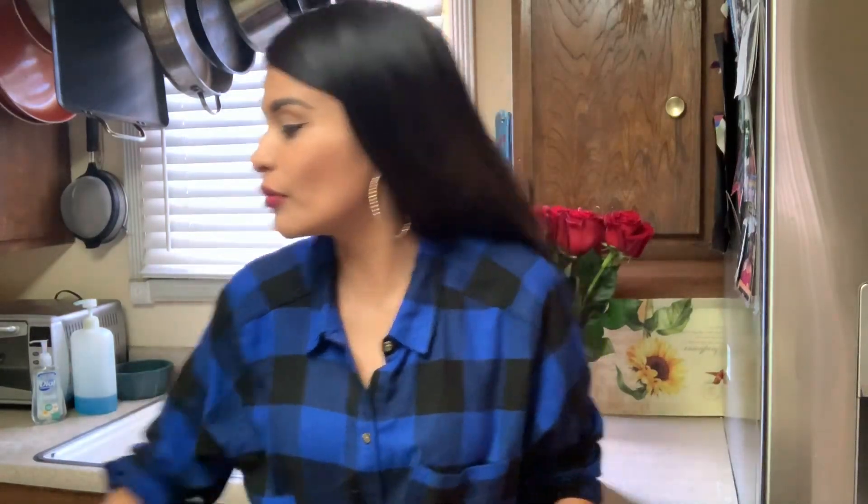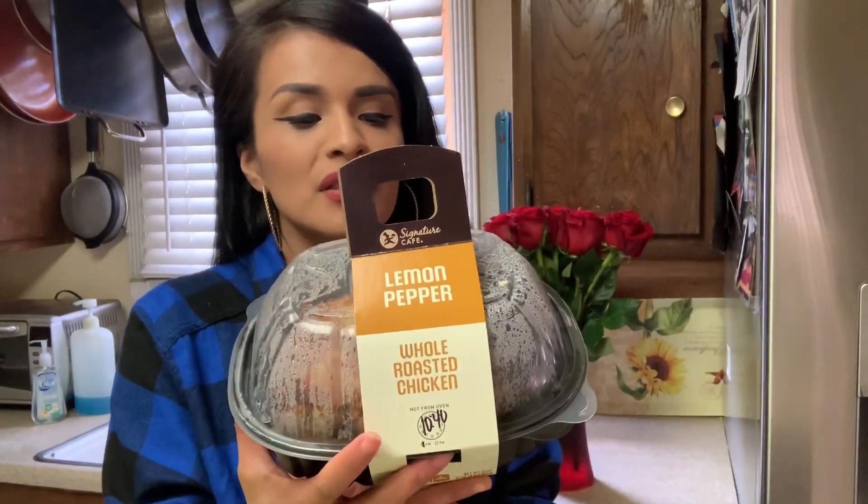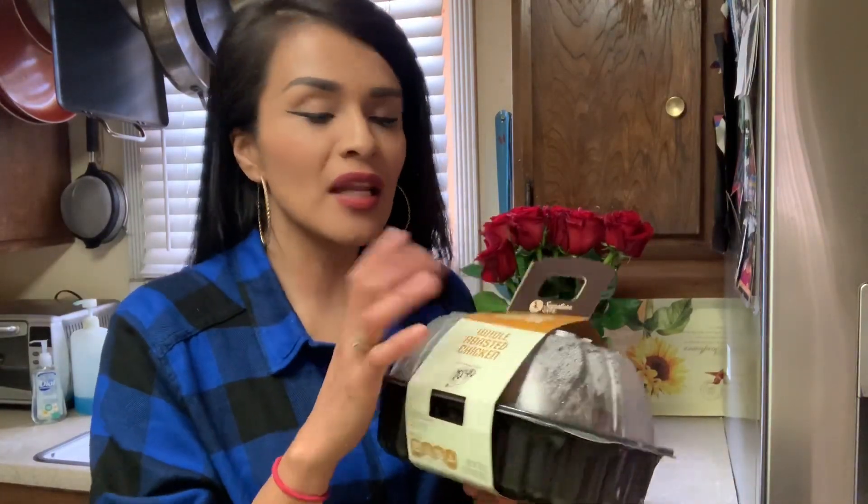Today we're gonna cook one of my daughter's favorite things to eat. It's easy for all you moms out there that are running around — this is the best thing to cook. It's called tacos dorados de pollo. For this recipe you could either buy chicken breast from the store, boil them, and then shred them. But since I'm in a hurry today — my daughter Mandy is on the honor roll and has her ceremony — I got some roasted chicken. I usually like to get lemon pepper because it has more flavor.